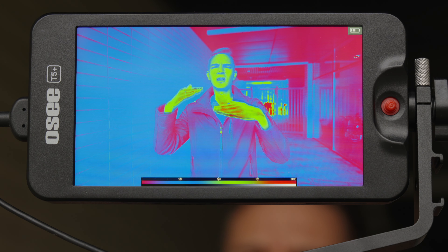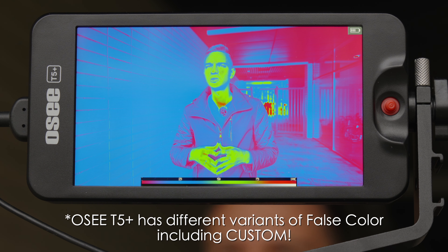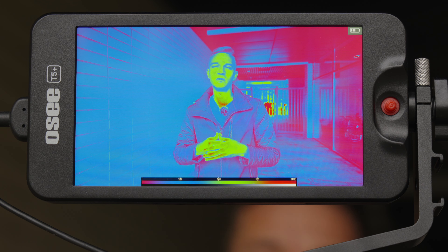This false color tool is much better than gradients of gray and other false color tools. Every other false color tool I don't understand at first glance, but this one is great. I got used to it with the Small HD Focus and it's super convenient to use.